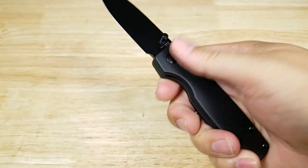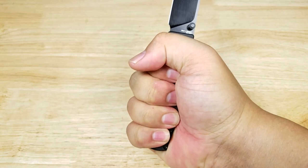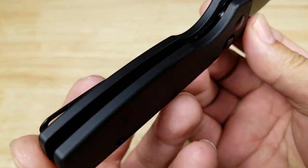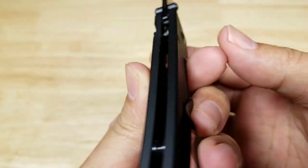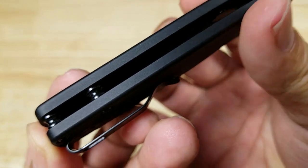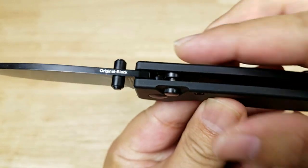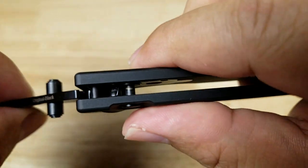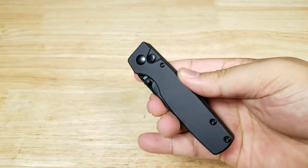This is a smaller knife with a cutout for your index finger. Nice rounded beveling — that's why it's very comfortable when you grip onto it. Here's a closer look at the push button: you just engage and it closes. Locks like that, push and it just drops down. Easy one-handed operation.